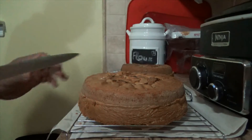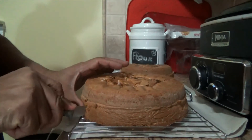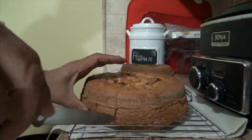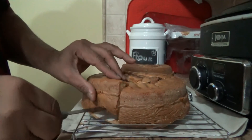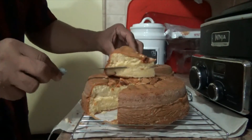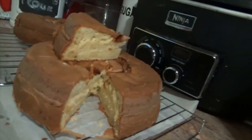The proof is on the plate. Here we are, cutting on cam — it's so spongy, it's so soft. Let's try to get the perfect slice. Excellent! Look at that — how delicious. It's just wonderful. Awesome.